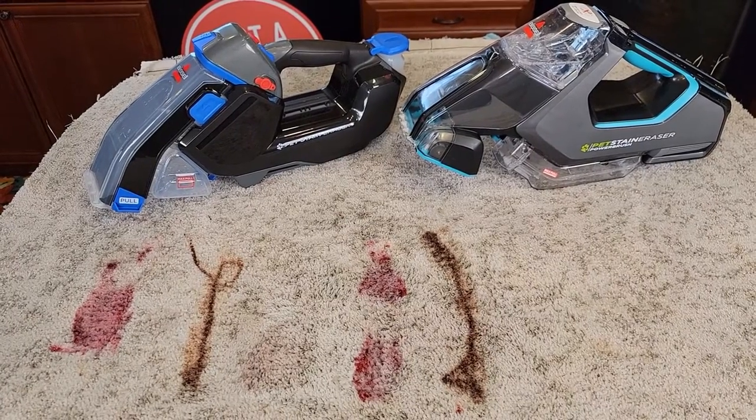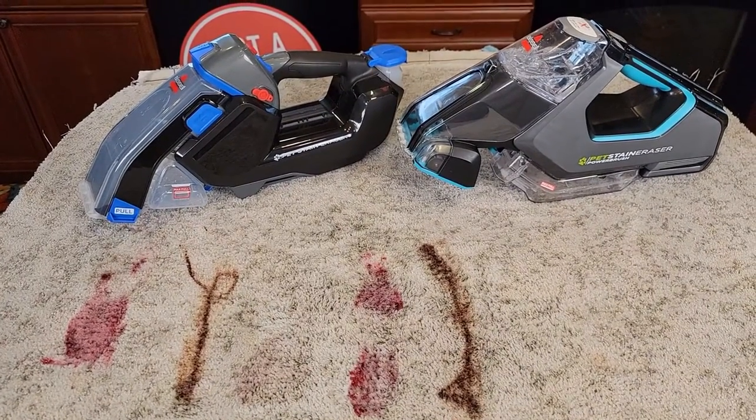Hello everyone, this is Just A Dad. Today I'm going to do a comparison between these two Bissell pet stain erasers.